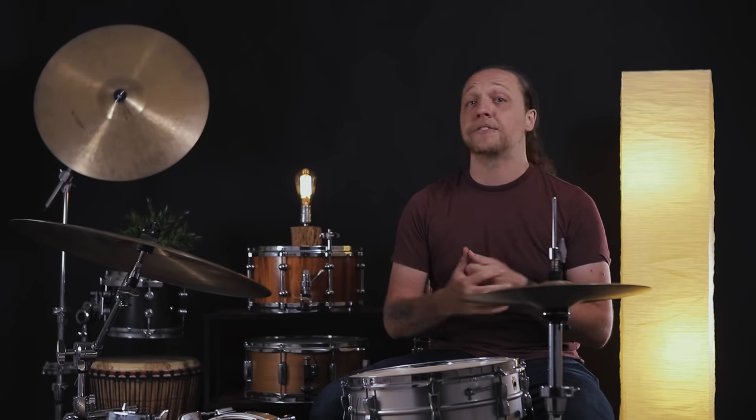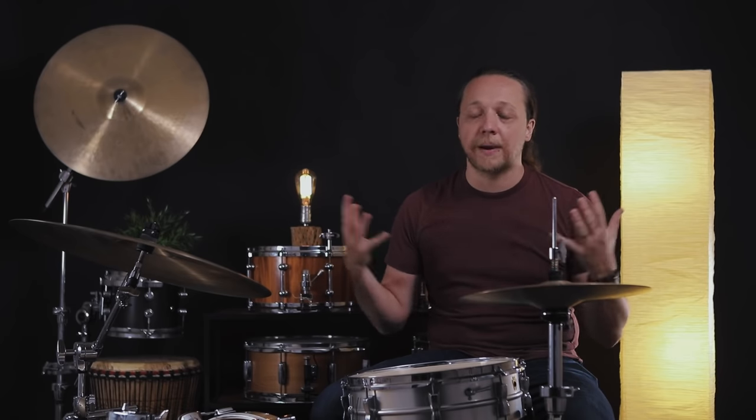Hey everybody, welcome back to Sounds Like a Drum, Caden's independent media production. Today we're taking a little break from all the hacks we've been doing and getting back to tuning a little bit, talking about the least paid attention to head on the drum set: the front of the bass drum.